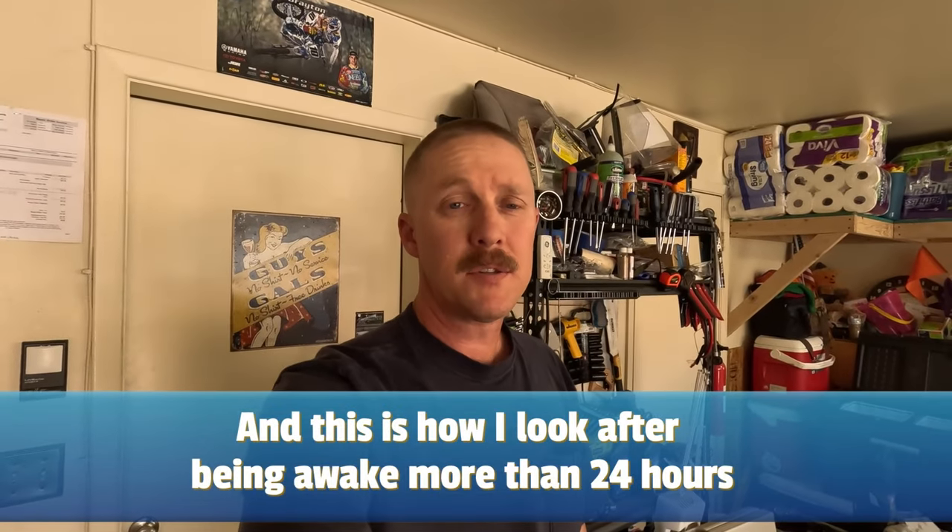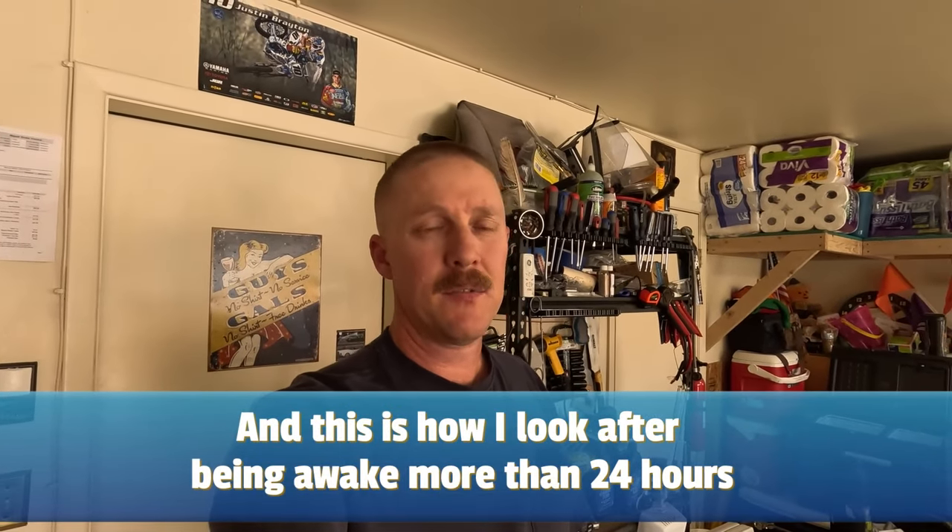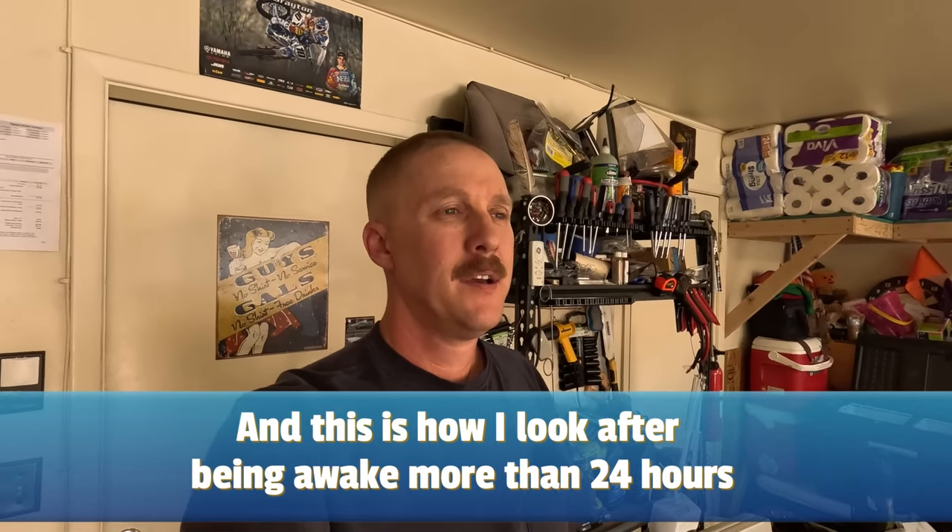Welcome back to Better Built Life. Today we're going to be working on something we've never done before, and that is a home water heater. A couple of days ago, inconveniently during the middle of my work week, I came downstairs and came out to the garage.